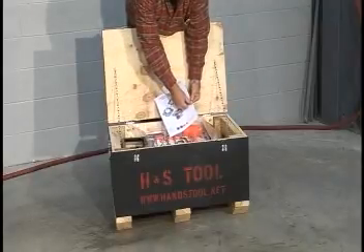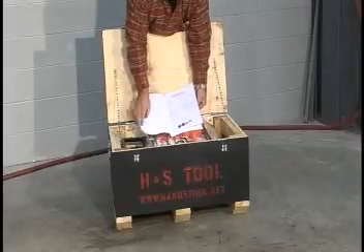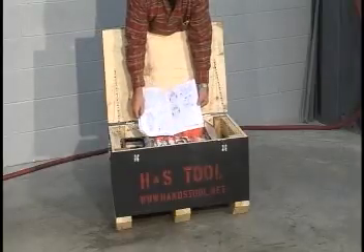Hazards include falling components, pinch points in and around the tool, burns due to heat from cutters, chips and hydraulic fluid when applicable, electrical shock when applicable, and strains from heavy lifts.